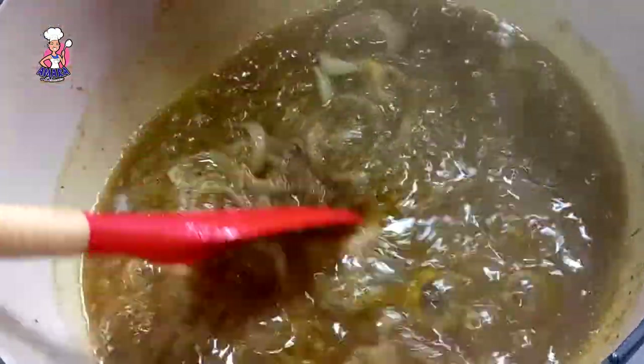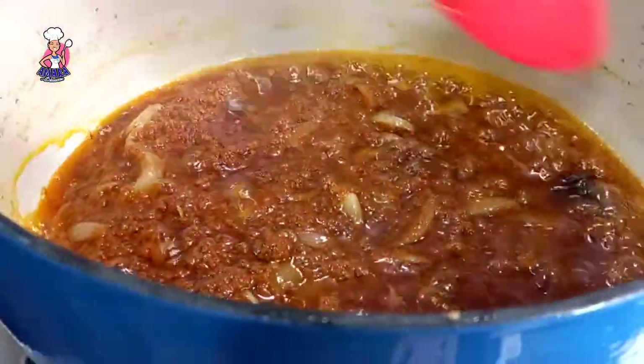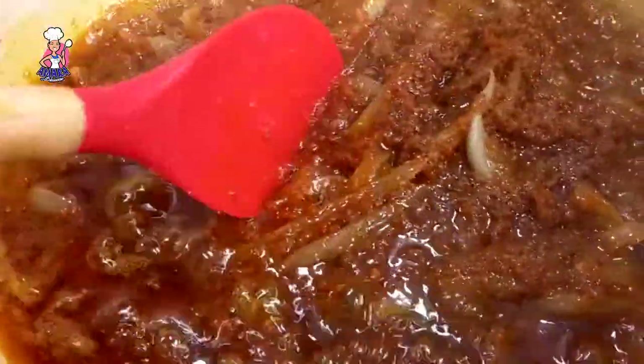Before adding my thin tomato paste, I fry this until I achieve a deep texture and the thin tomatoes lose most of their sharp taste, before adding my blended tomato and pepper mix. I leave this to fry until I see oil floating at the side of the pot.